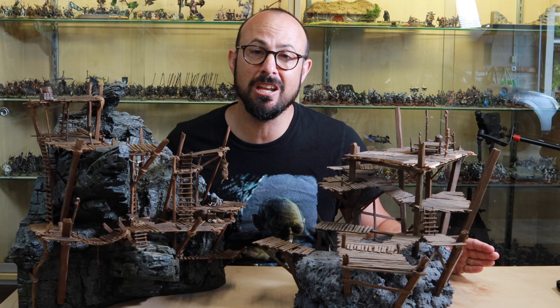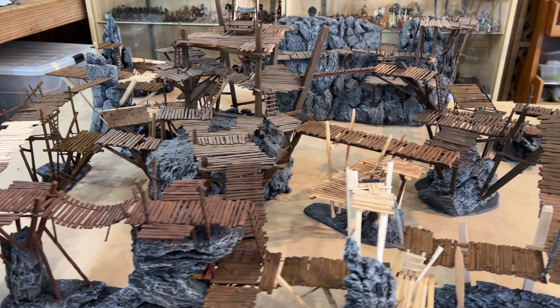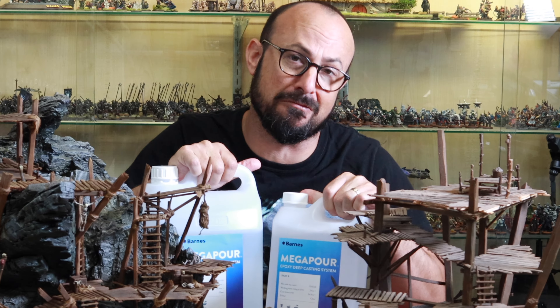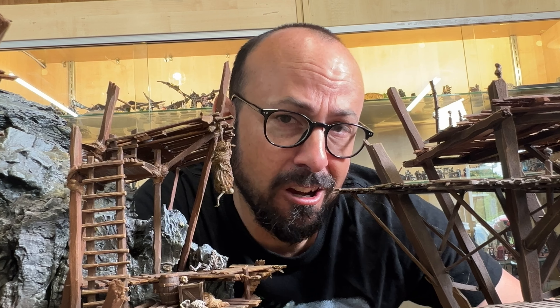Hello everyone, I'm Adam Haig, and in this video I'm going to see if I can mess up my Goblin Town terrain by adding two-part epoxy resin. Stick around to the end of the video to see whether I succeed or fail.